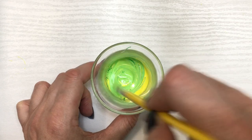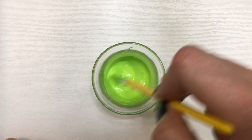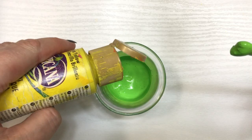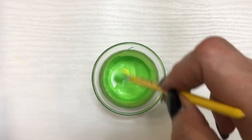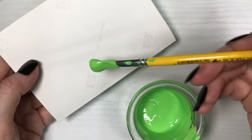You definitely need more yellow for this. The more yellow you add, the more neon it's going to look. Obviously you can customize it to the shade of neon green that you want to go for.